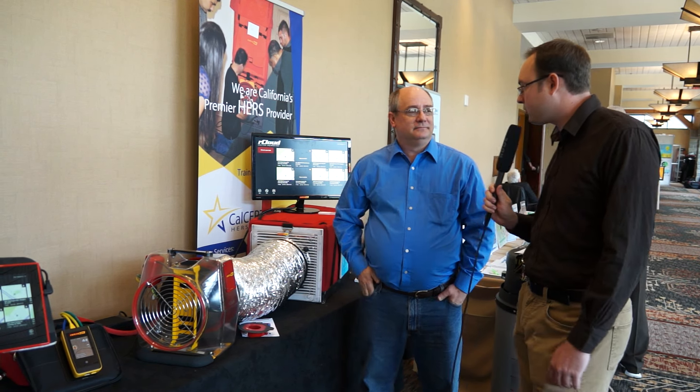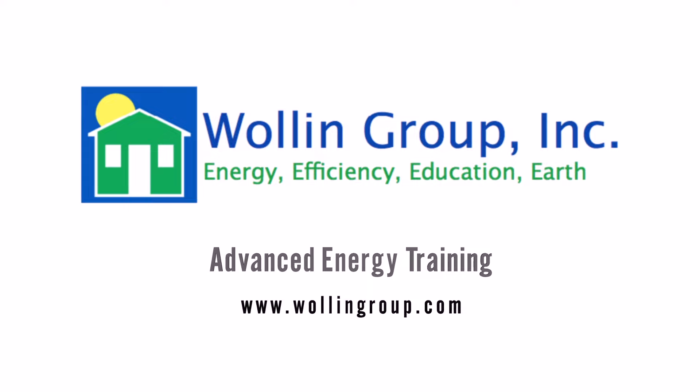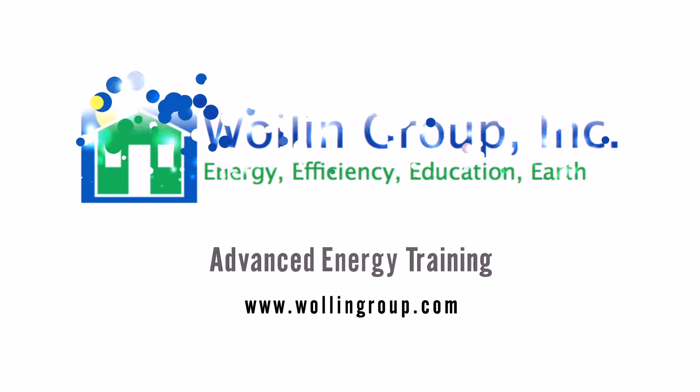Thanks. Thank you very much. We appreciate that. Thank you for listening.